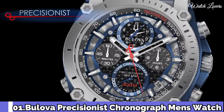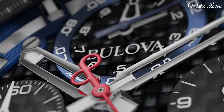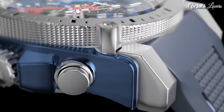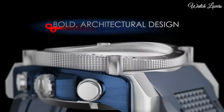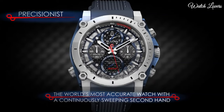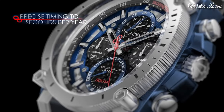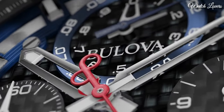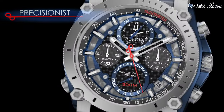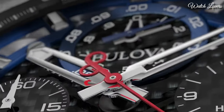Number 1: Bulova Precisionist Chronograph Men's Watch. Bronze ion-plated stainless steel case with a black buffalo grain leather strap, fixed bronze ion-plated bezel. Black dial with luminous skeleton hands and index hour markers. Analog, quartz movement, scratch-resistant mineral crystal, screw-down crown. Case size 46.5mm, case thickness 14mm, band width 24mm. Water-resistant at 300m/1,000ft. Functions: chronograph, tachymeter, date, hour, minute, second. Casual watch style.